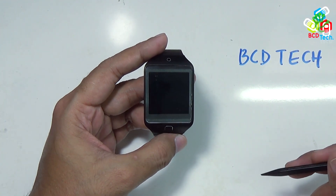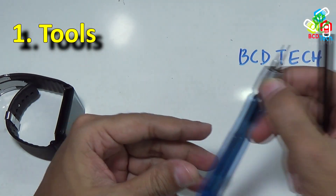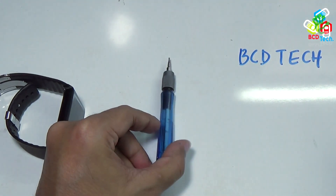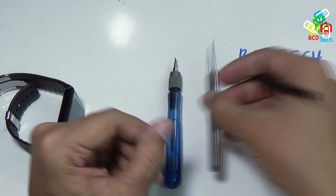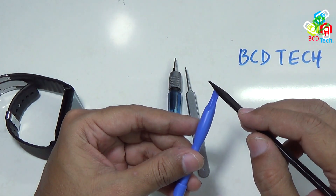Now to teardown this Gear 2 Neo, you first of all need some specific tools: a Torx T4 screwdriver, a sharp-tip tweezer, and a plastic case removal tool.